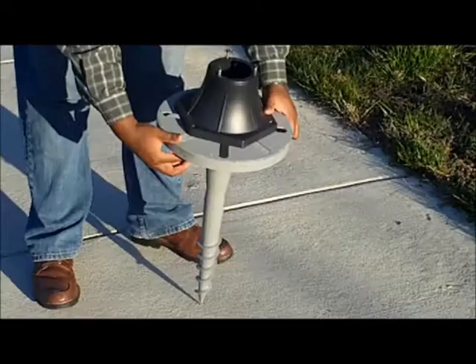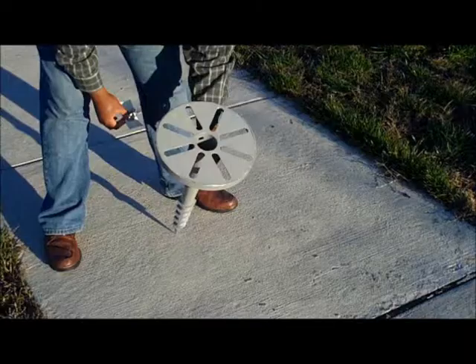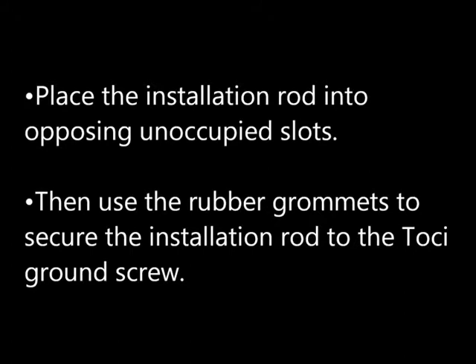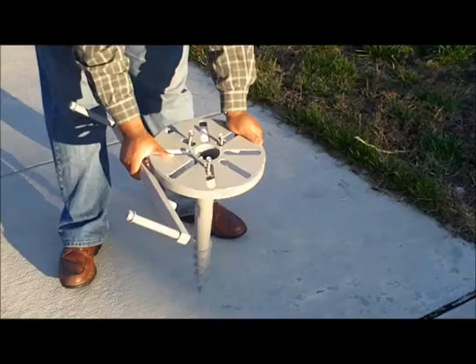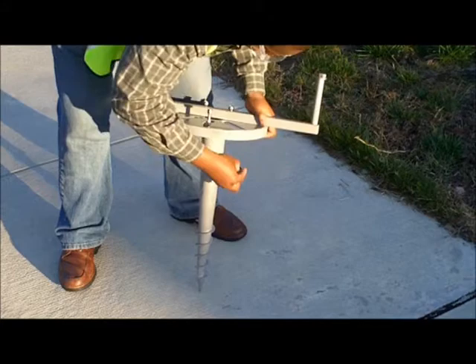Use the lamp post base to determine which slots to insert your screws. Use tape to secure the screws to the appropriate slots. Then place the installation rod into the opposing unoccupied slots, and use a rubber grommet to secure the installation rod into the ground screw.